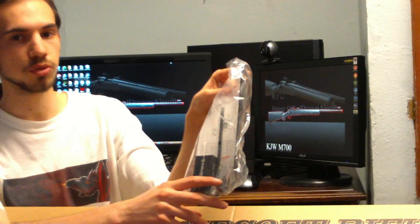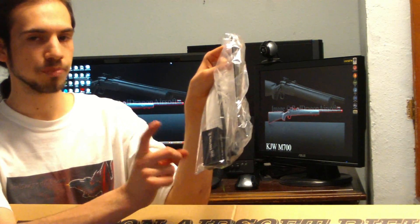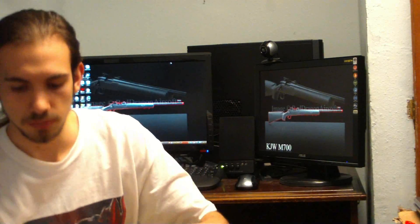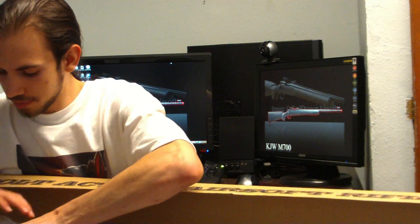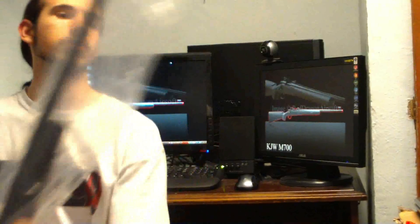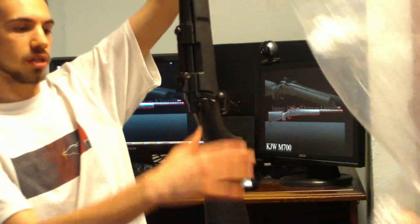It also comes with another booklet on how to take it apart and what all the parts are. It comes with a speed loading tool to help load this magazine, a Phillips-head screwdriver, another tool, and some BBs — though we don't really recommend using the included BBs. In typical KJW fashion, the gun comes in a practically airtight bag, which keeps it nice and clean.